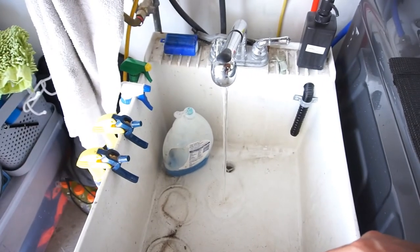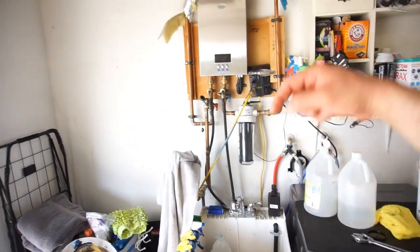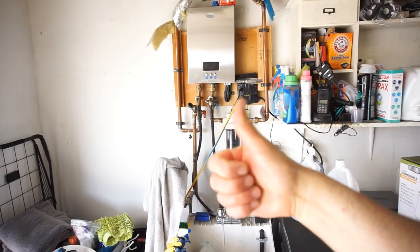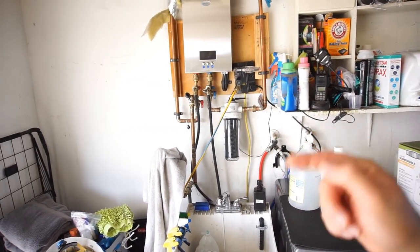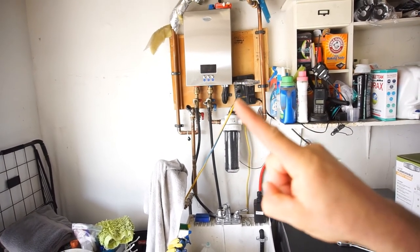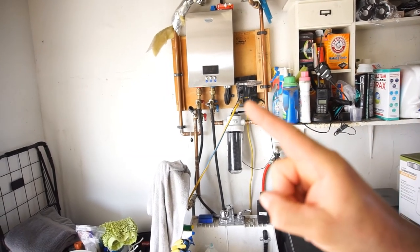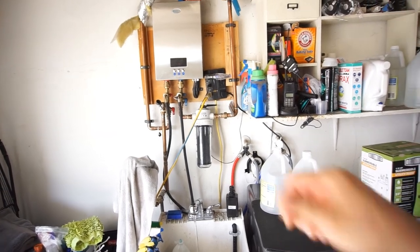Alright guys, that's going to be it for this video on cleaning a hot water heater. Comment below, subscribe, give me a like. Go check out my boy One-End Glenn — he does some Free Money Friday stuff. There's your plug — Free Money Friday. But today's Tuesday. Thanks for watching. Later.